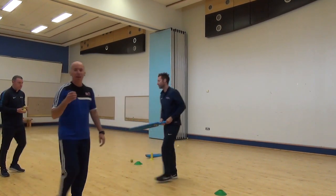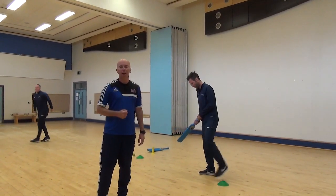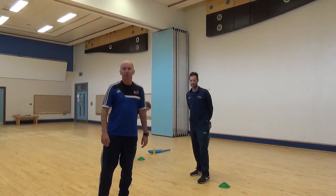We're going to try the same exercise with the chin feed. Give yourself a point if you can make contact with the ball, and three points if you get the ball through your target.